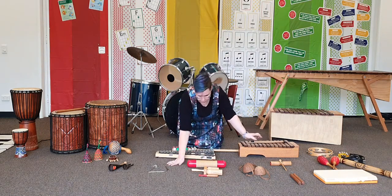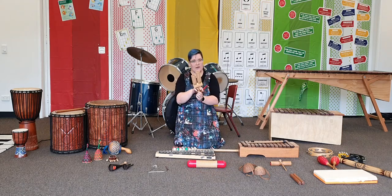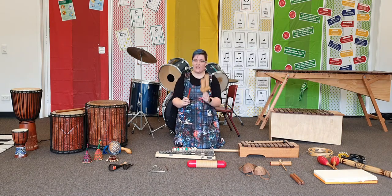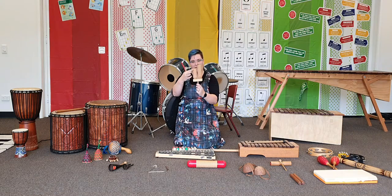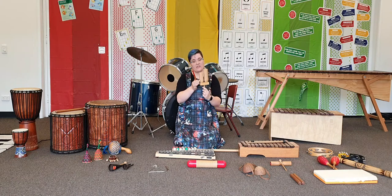Another instrument with a way to scrape is this one. Now it's a wood block but it's also a guiro, so you can scrape it and you can tap it. You can hear that the smaller half of the instrument makes a higher sound, because we know that smaller things make higher sounds. So we've got a wood block which is also a guiro.